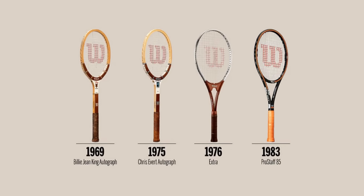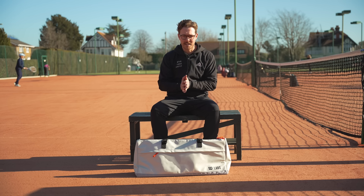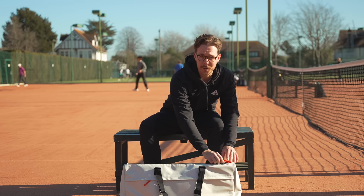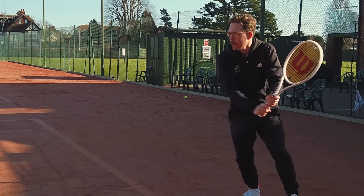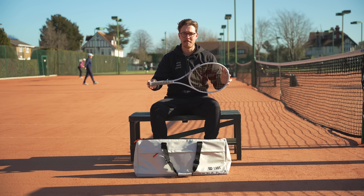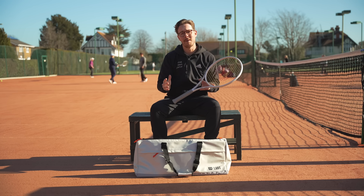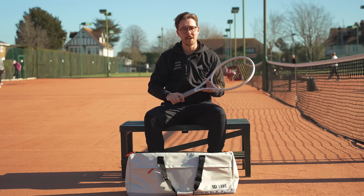Through the years tennis rackets have evolved massively, and I always wonder where the next innovation is going to come from. Well, Wilson have brought out a brand new racket called the Shift. They've innovated in two ways: one is to do with their design process, and number two is the new technology within the racket and how it performs. I've been testing this racket for two weeks already, so in this video I'm going to tell you my verdict.